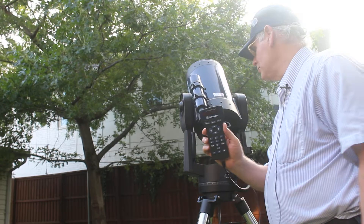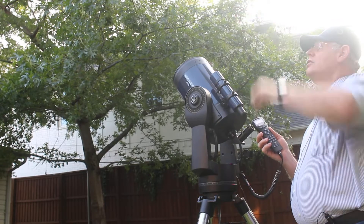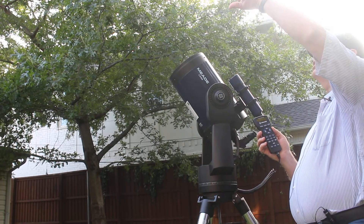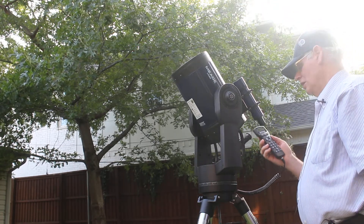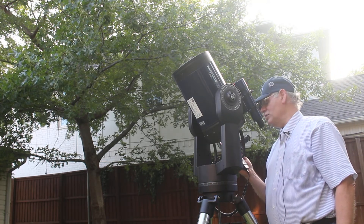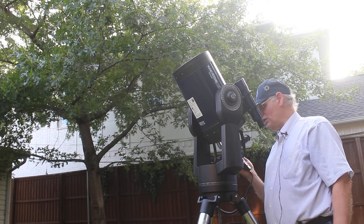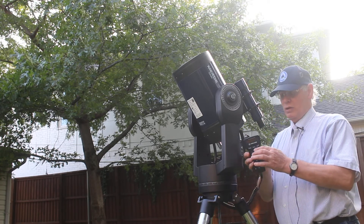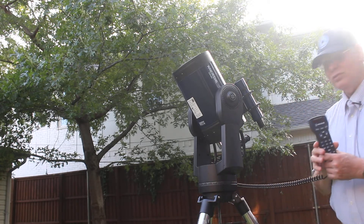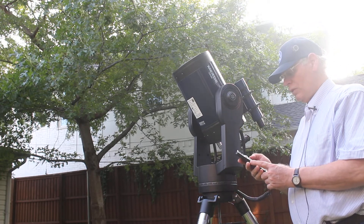Right now it's looking for Altair, which is the southern star in the Summer Triangle with Deneb and Vega. It's somewhere over in that general direction. You'll hear it beep when it thinks it's found it. After I've double-checked and pressed the up, down, left, and right keys, I'm going to push enter — and it says 'alignment successful!'